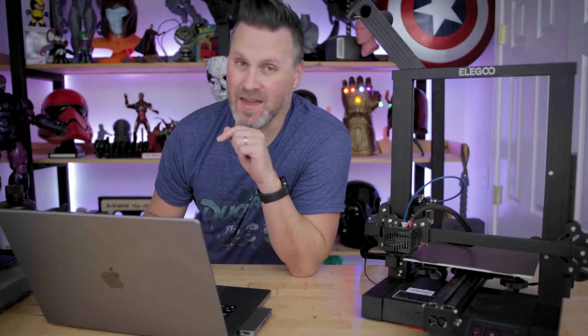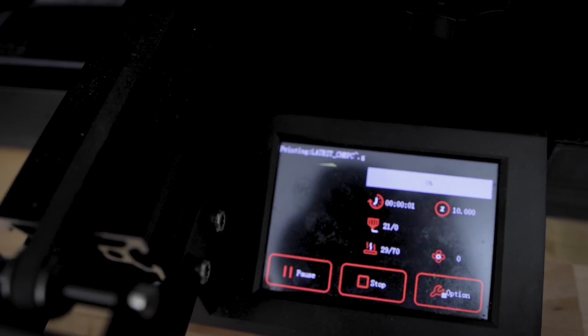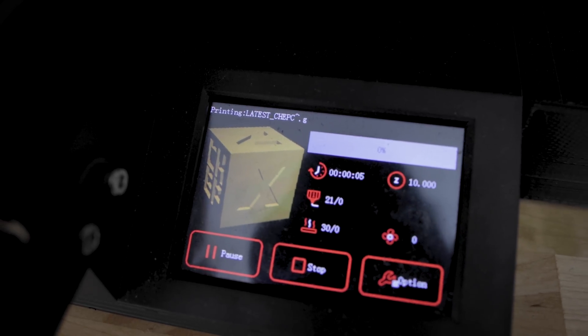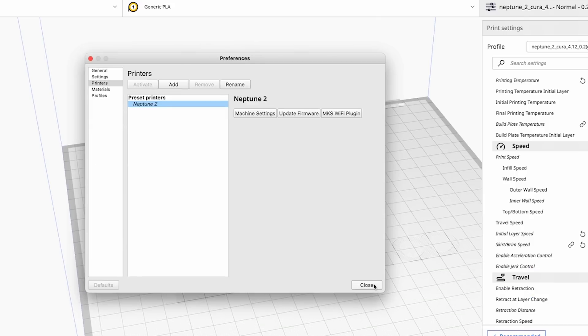While in the MKS Wi-Fi plugin menu — if you've ever wondered why your file previews sliced through Cura aren't showing up as thumbnails on your 3D printer, here's how to fix it. Go into the preview settings tab, make sure the checkbox for screenshot support is enabled, set the first option to default, the second entry to 100, and the last entry to 200, then click close.